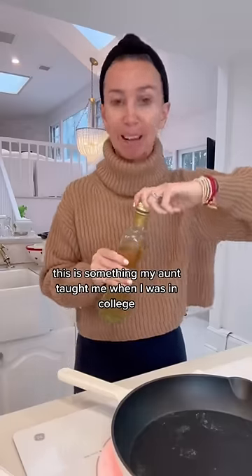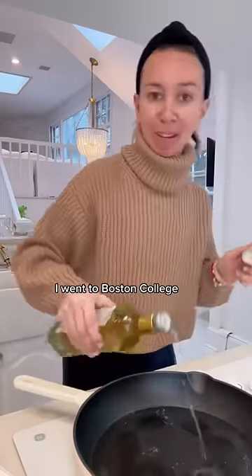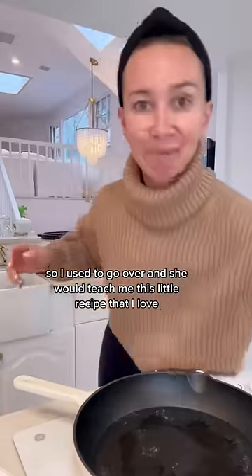This is something my aunt taught me when I was in college. She lives outside of Boston. I went to Boston College, so I used to go over and she would teach me this little recipe that I love.